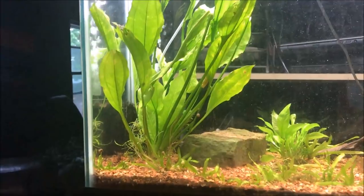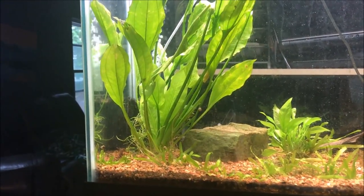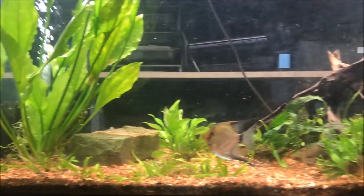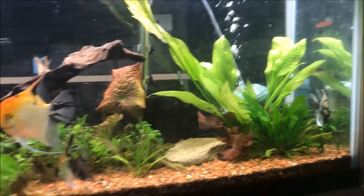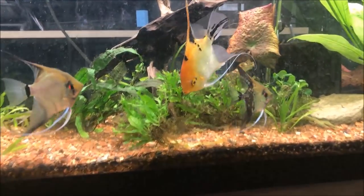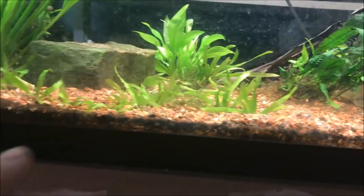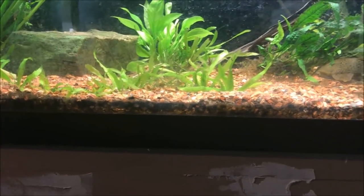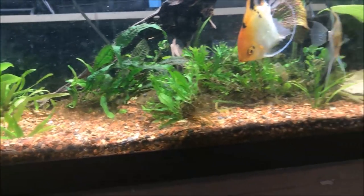You can see here in the corner I have a ginormous sword plant I got at the BCAS auction. I also got that littler one over there. There are some other assorted plants in the front — you plant people can tell me what they are. This over here is dwarf sedge, I know, and I forgot the rest.